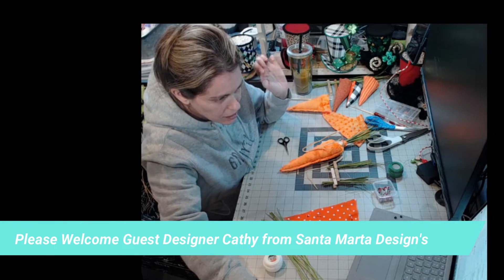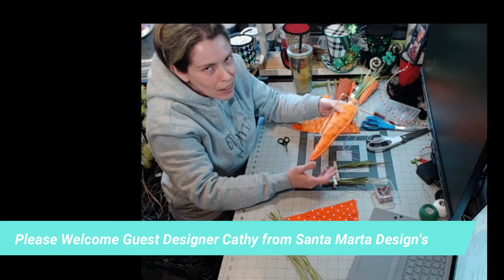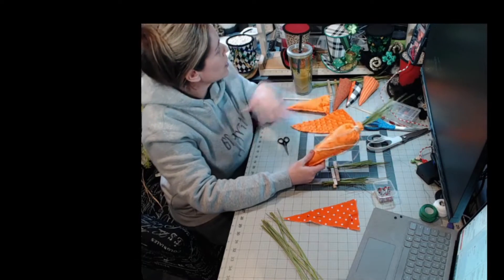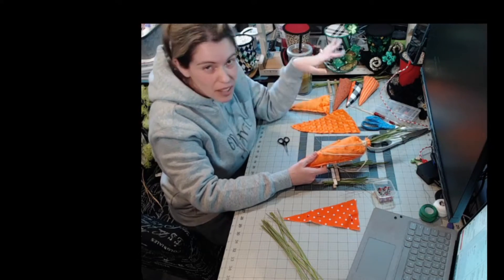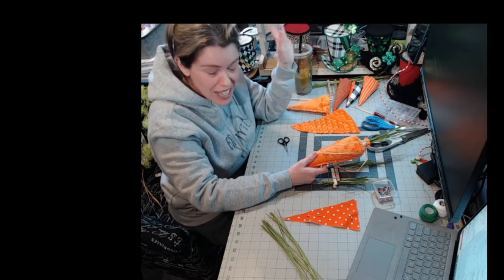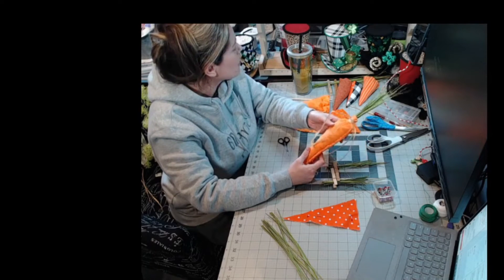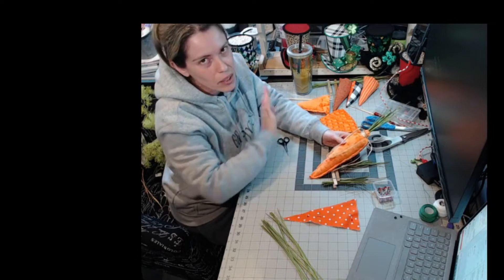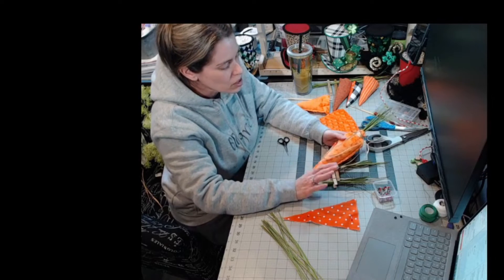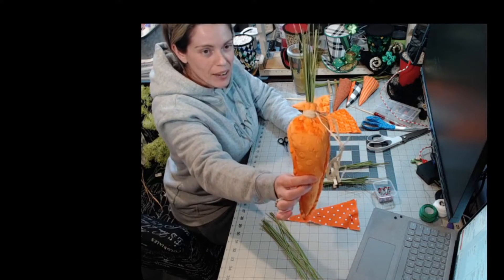Hi guys! So I know Easter is coming — we've already done a lot of our Valentine's Day and St. Patrick's Day embellishments. So I figured we'd just start moving on to Easter since Easter decor is already starting to come in. We're just going to do this cute little carrot wreath attachment embellishment kind of thing.